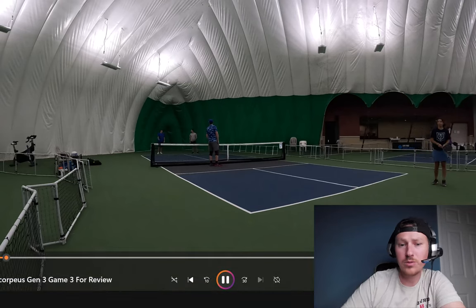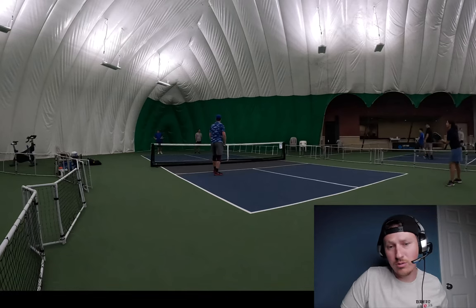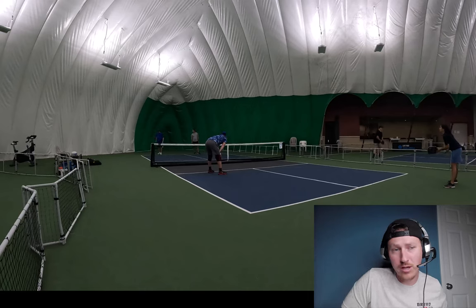Hi, what's up, ballers? Jacob here with All Drive No Drop. I'm trying something a little different today. It's going to be a review of the YOLA Gen 3 Scorpia 16mm, the Colin Johns edition.